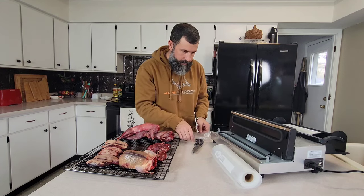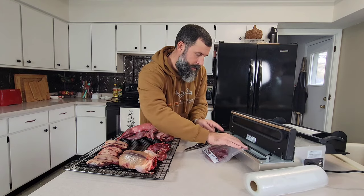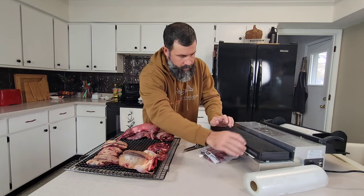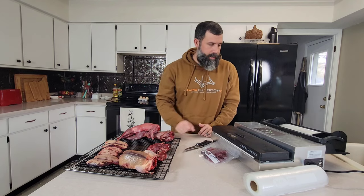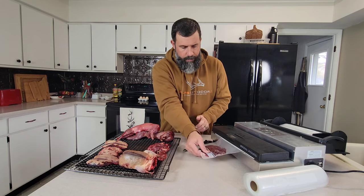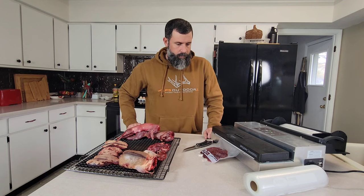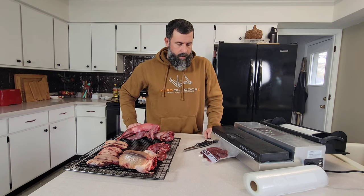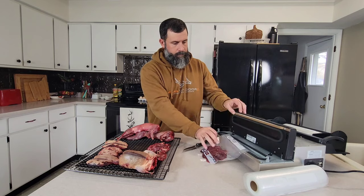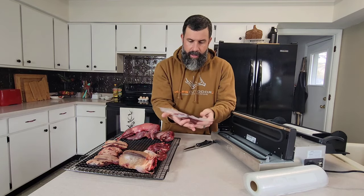We've got our duck in the bag and we're simply going to place it in the vac sealer to make sure that it's in the chamber. Lock it in, hit start. You can massage out any large air pockets you may have. And there you have it — a nice seal across the bag. They're labeled.